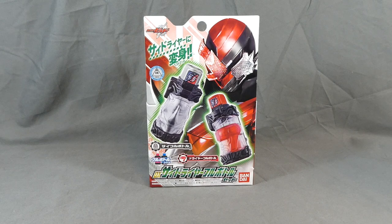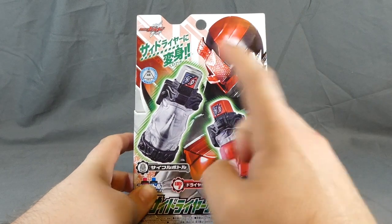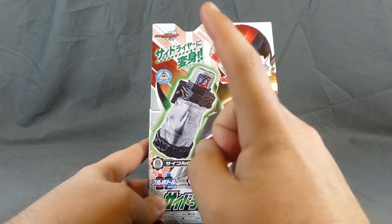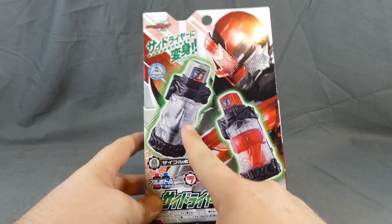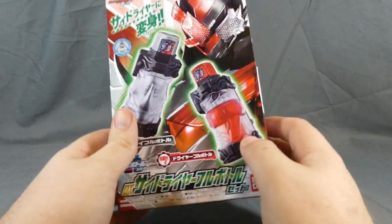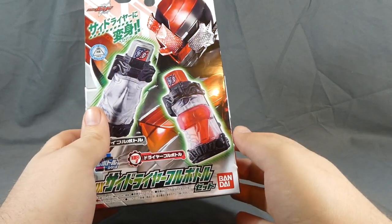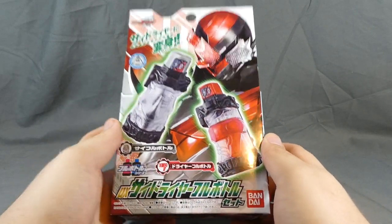Super affordable, as always. So this gives us the Side Dryer form, which you can see right up here. There's a better picture on the back. This includes the Side full bottle, which is Rhino, and the Dryer full bottle. I was always under the impression that it was like an actual tumbler dryer — like you dry clothes in — but no, it's just a hair dryer.